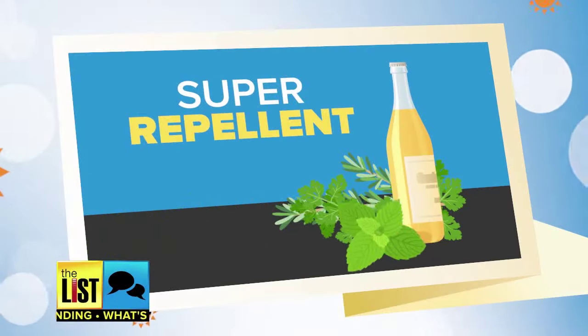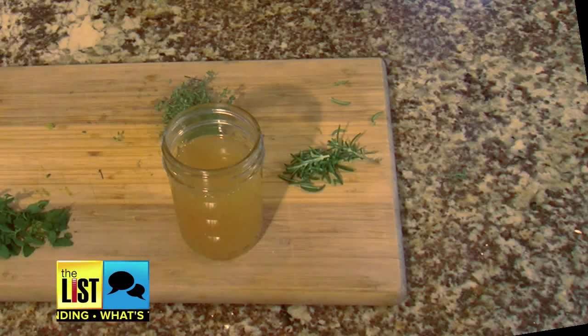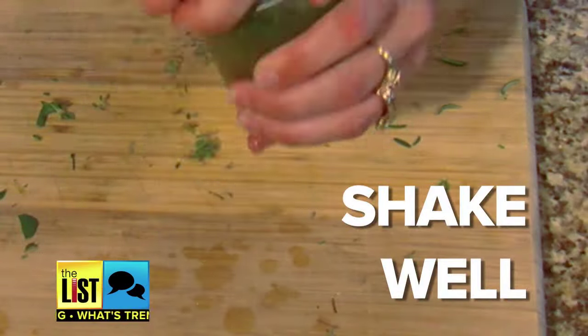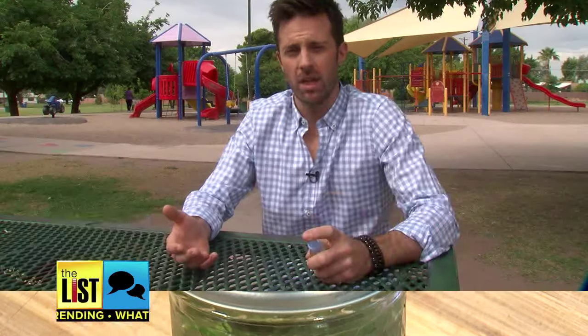And finally, we've got super insect repellent, strong enough to keep the ticks away. Take 32 ounces of apple cider vinegar, add in 2 tablespoons of sage, rosemary, lavender, thyme, and mint. Make sure to shake it really well every day for 2 to 3 weeks. When you're ready to use it, dilute it with water and spray it on.